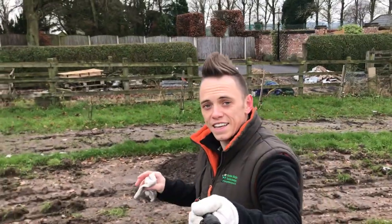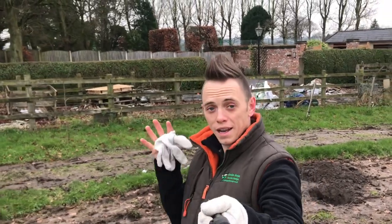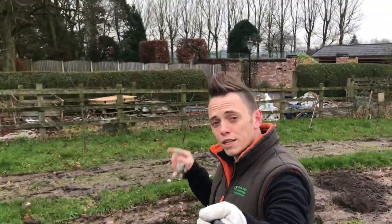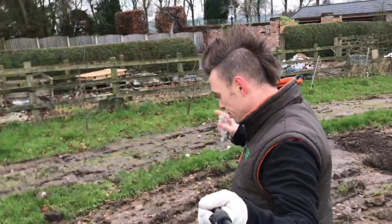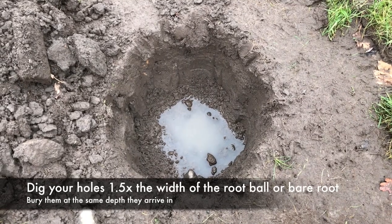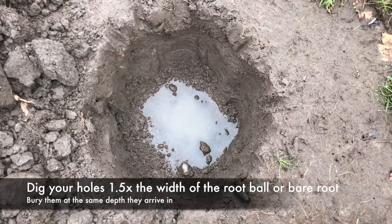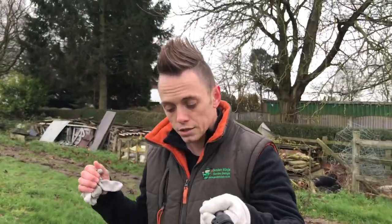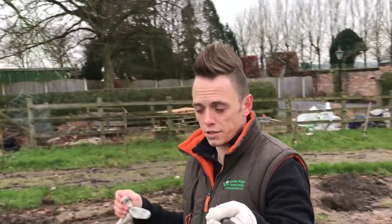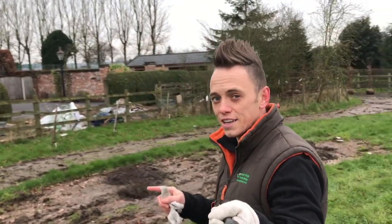I've just finished digging the 17th pit for the trees - it's getting really cold, my hands are freezing. I'm just going to quickly show you one of these holes and the kind of width I'm talking about. This is one and a half times the width of one of the root balls, but it should be the same level when the root ball goes in. I'm going to bring the tree over, pop it in, and if I need to make any micro adjustments I can, then I'll backfill it and stake it.